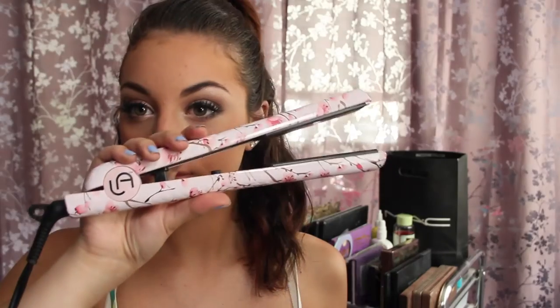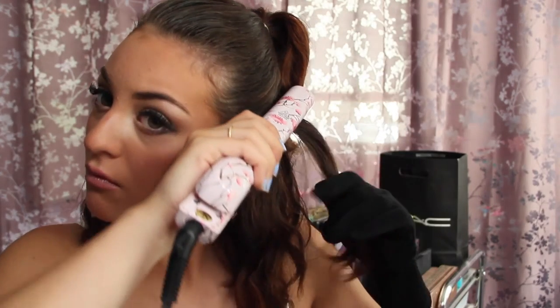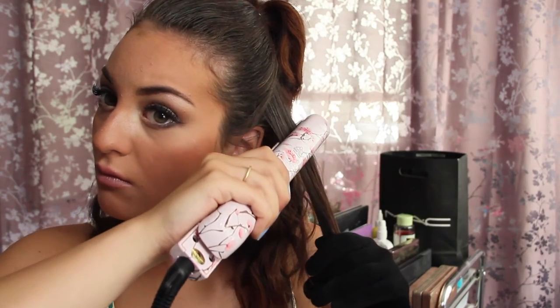This is what the straightener looks like — it is so freaking cute. It goes up to 450 degrees. It has a little dial so you can twist it to wherever you feel comfortable straightening your hair. It has an on and off button, and it has the LA logo right there. The cords do twist, which is a plus, because I'm the person where it gets stuck and turns in the middle of doing my hair.